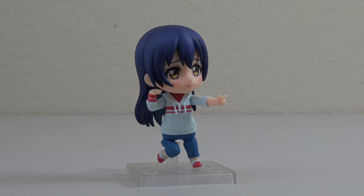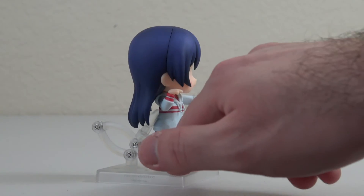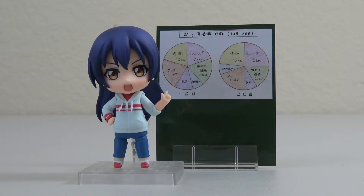Starting off, we have a pose from the box of her doing the love heart shoot. You can see how the stand attaches to her back behind the hair. Next we swapped out the hands and the face for another pose from the box. And finally we have her in a pose with the muse training schedule behind her. As mentioned in the Honoka video, if you have the previous release of Umi you can actually swap in the faces from that other figure as well.